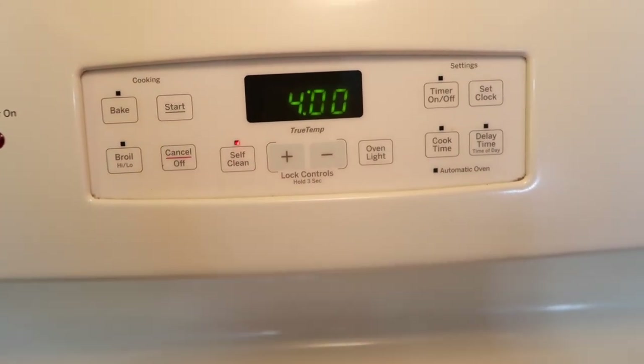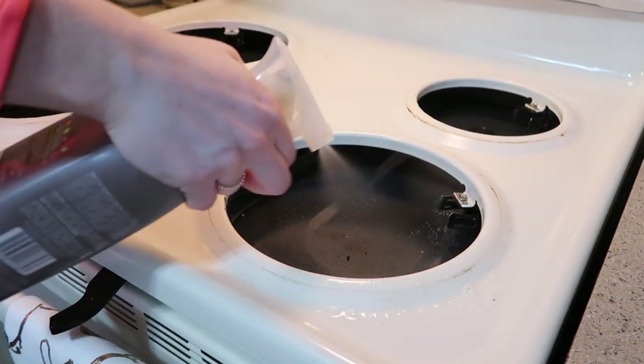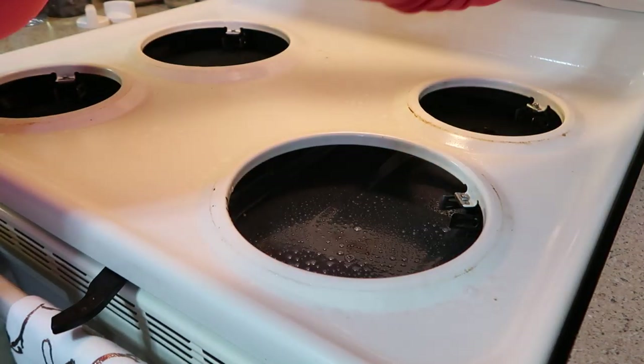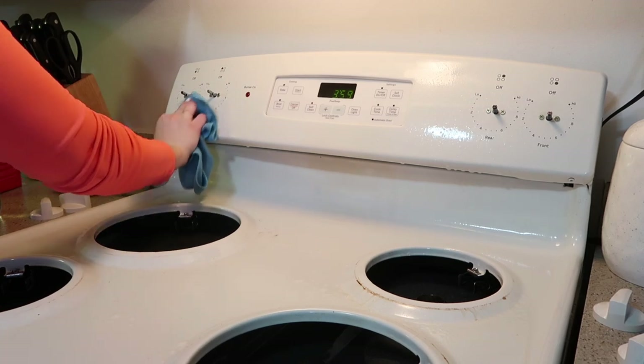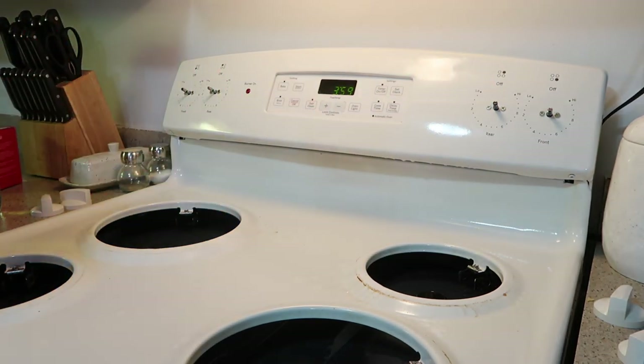Now that the oven self-clean is turned on, I'm going to work on the top of the oven and the stove area. I'll be using the same degreaser spray, and I also made sure to take off the knobs so I could really get those washed up and clean underneath. I'll also be lifting up the top of my cooktop to clean under there as well. The Method brand degreaser does an amazing job soaking into tough stuck-on food and just lifting it so it's super easy to wipe up.